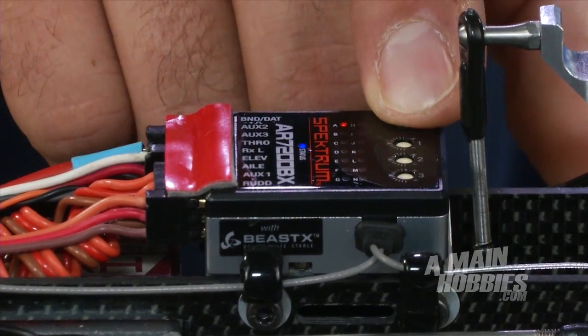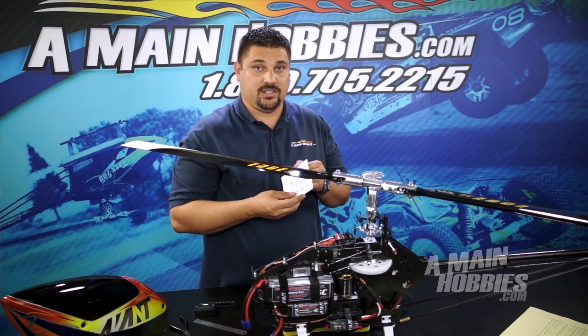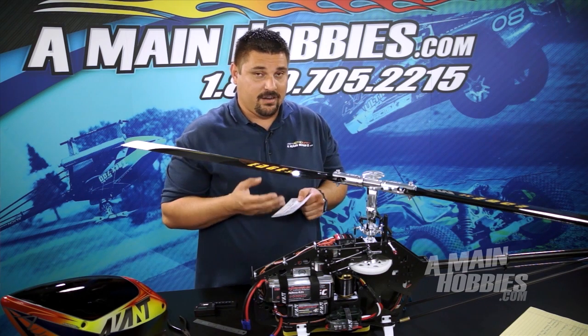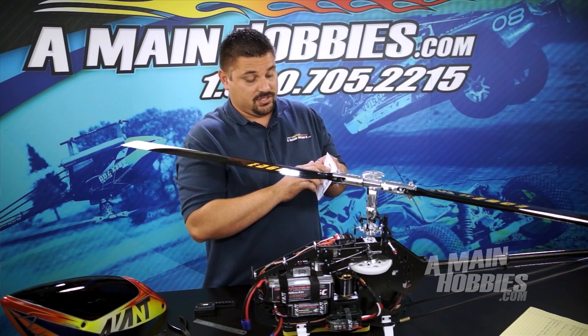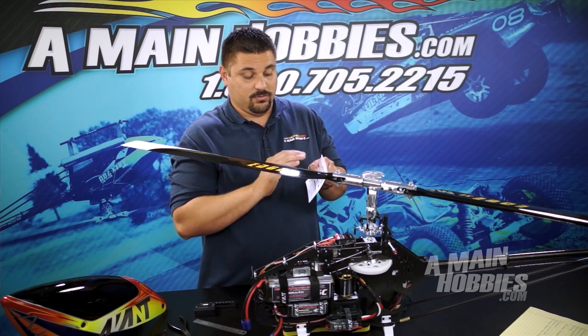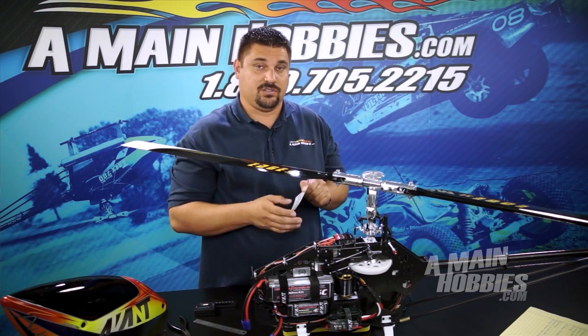Now I'm going to push the button one time to go to menu B. Menu B is our swashplate servo frequency. This can be found in your servo's manual, and if you can't find it there, I highly recommend you keep this at the purple — you'll see a little asterisk right there. If you don't know the desired frequency or hertz rate, keep it at the default. This will keep your servos safe.